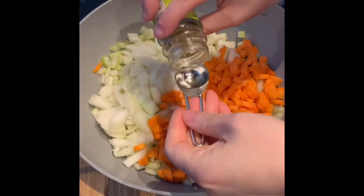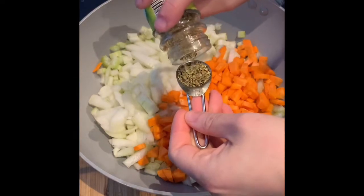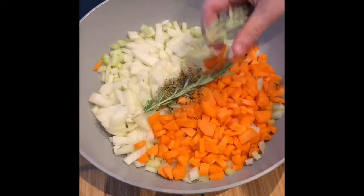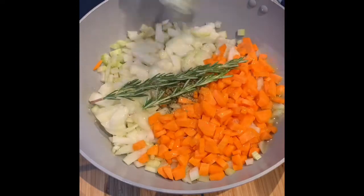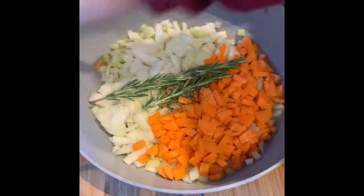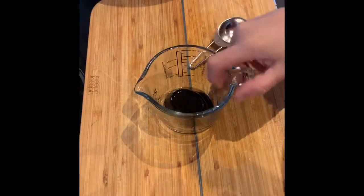First thing we add — you can do these in any order really — is your teaspoon of oregano. Then I'm adding two sprigs of rosemary and generously adding oil, and we're going to get that on the heat to start softening down the veggies.